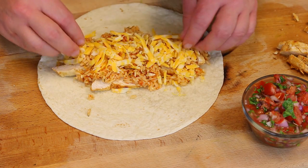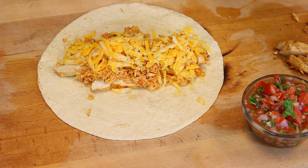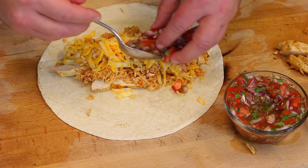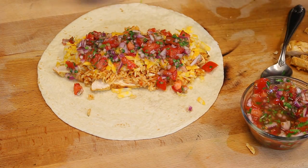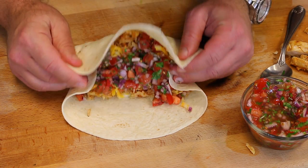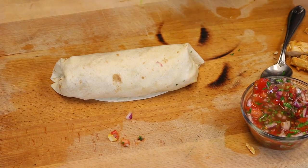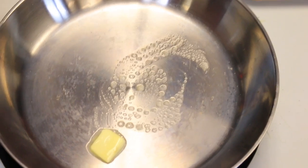Take a nice big spoonful of rice and spread it on top of the chicken just like that. Then a quarter cup of cheese — it's gonna melt really nicely right over that rice. Then we're gonna add our pico de gallo on top for some extra freshness and juiciness. It's gonna be beautiful, not only looking but trust me, beautiful tasting too. Now cut both corners in, bring them in, fold over, pull and make sure everything's tucked.